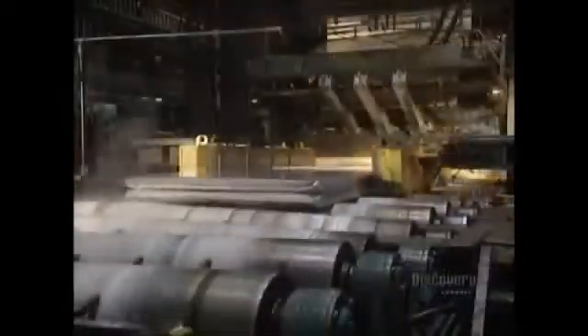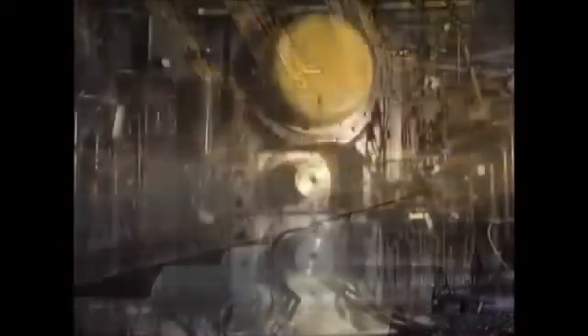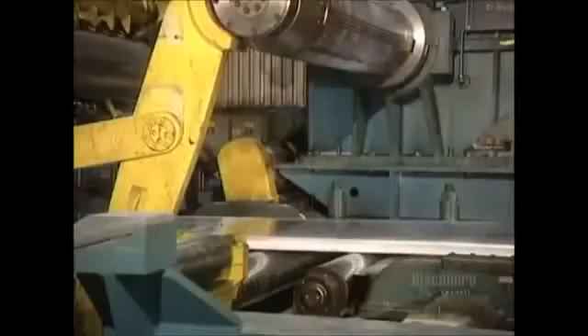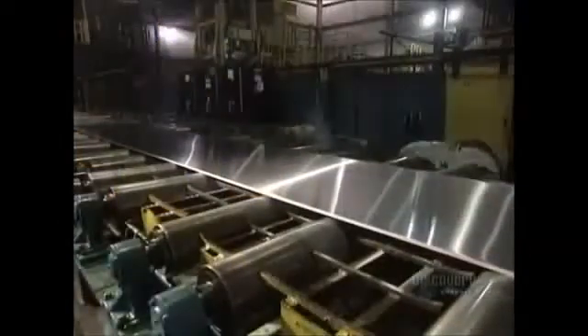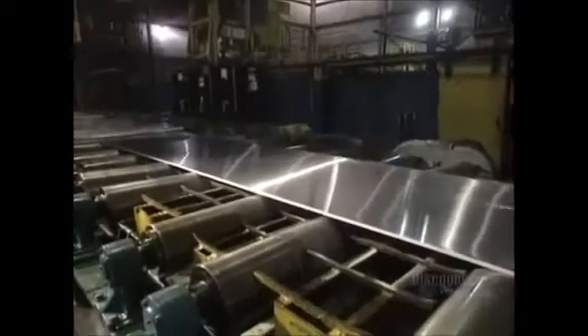Starting from a thickness of 45 centimeters, the ingot becomes increasingly thinner with each pass-through. Depending on requirements, the ingot will go through the machine between 12 and 16 times. The ingot now measures 7 centimeters in thickness and has to get down to just half a centimeter. At this stage, the ingot is 5 centimeters thick and measures a little over 9 meters in length. This conveyor transports the plate during its milling stages.